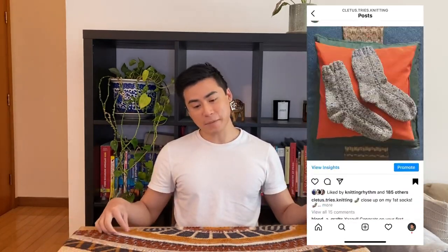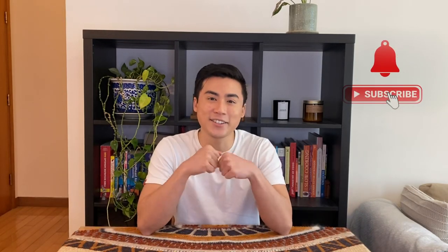Hello everyone! Thank you all so much for the incredible response you've given me over on Instagram about this shawl. If you haven't been following me on Instagram, please consider doing so at Cletus Tries Knitting. There you'll be able to keep up to date for all that I'm doing and all my finished objects, and please consider subscribing and liking this YouTube channel.